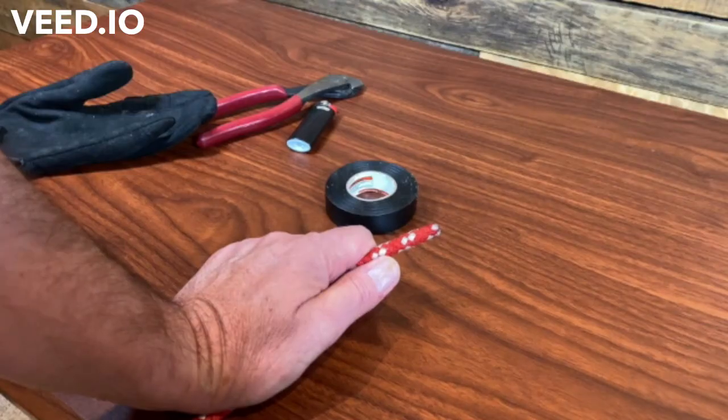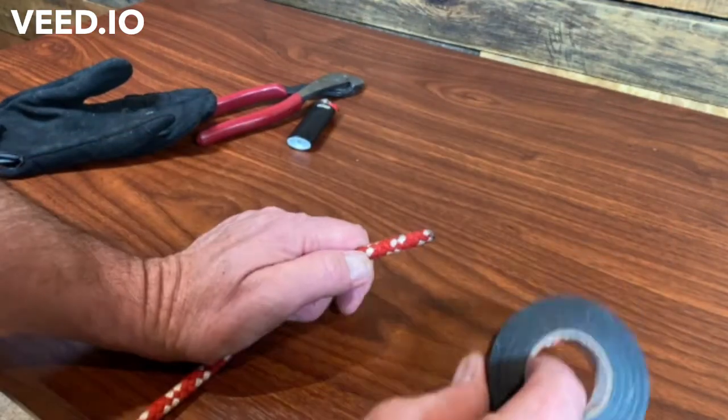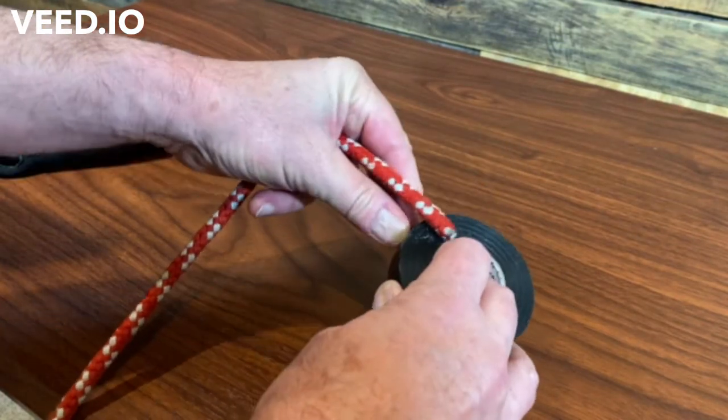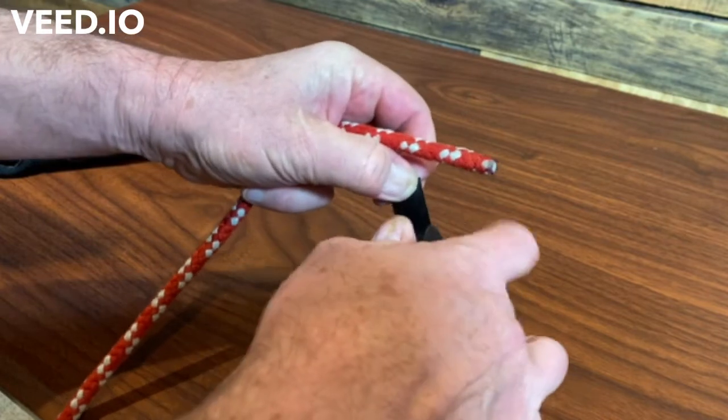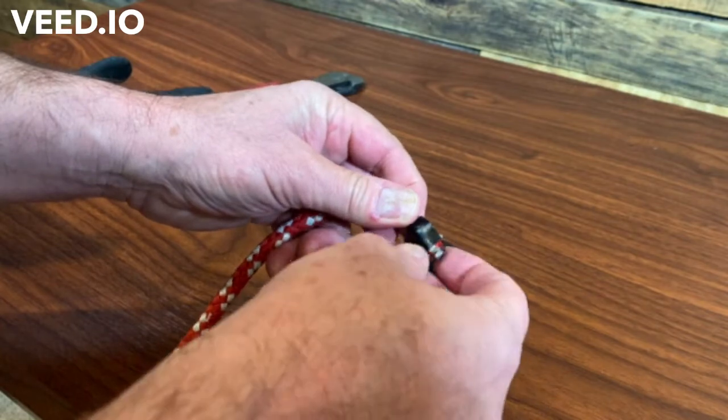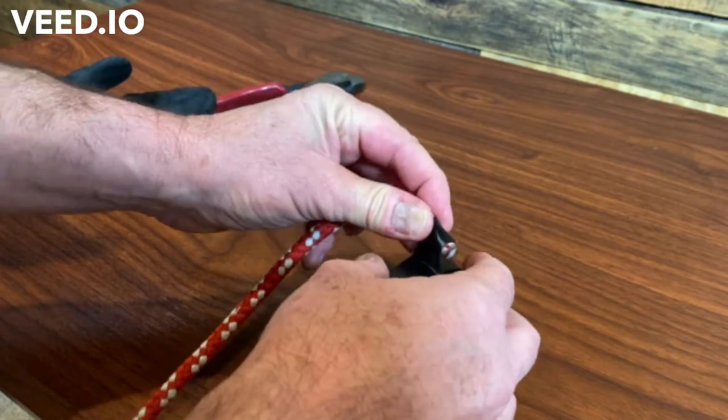Jumping right in, here are a couple of ways that I deal with the ends so they don't fray. This is just some scrap cord, but it's the same with the Samson and the same with some of the other brands.